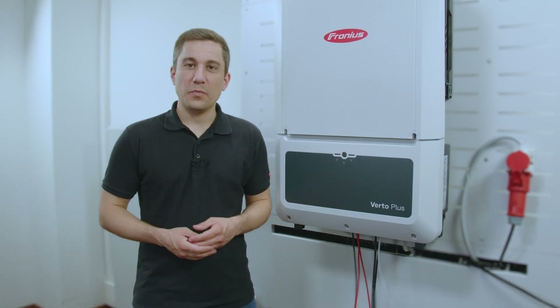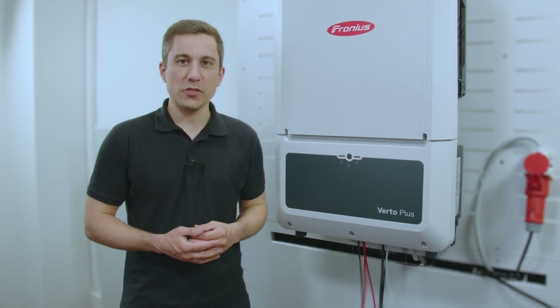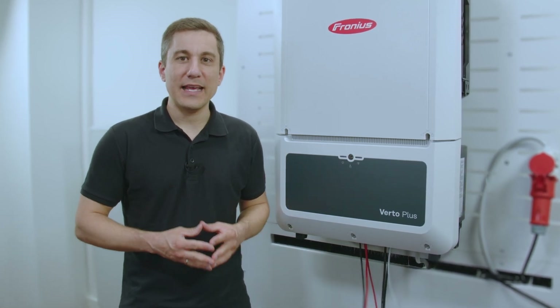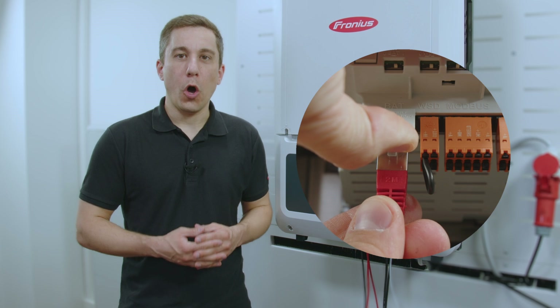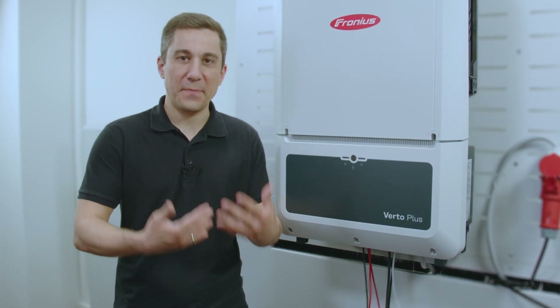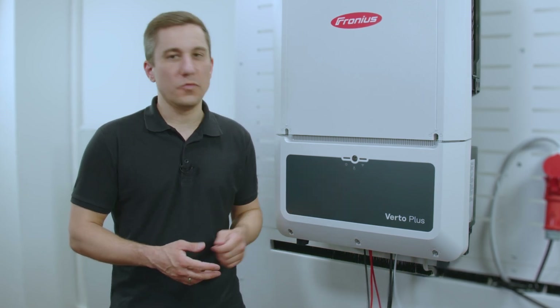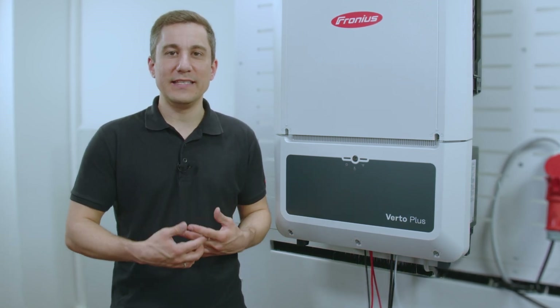Furthermore, we have with the Verto Plus now a new functionality for the data communication to the battery system. We have now implemented an Ethernet plug on the pilot card, so that means you don't need to open up extra pins on the data communication, but you can instantly install the data communication with the help of an easy Ethernet plug.